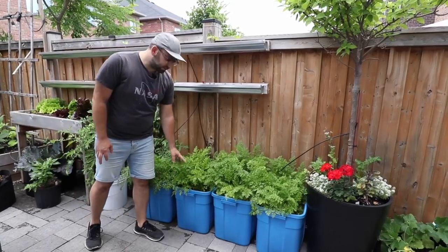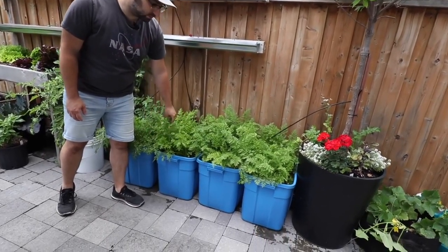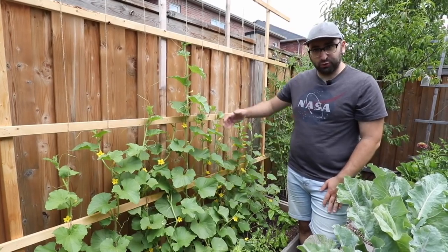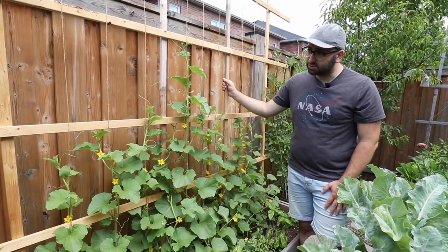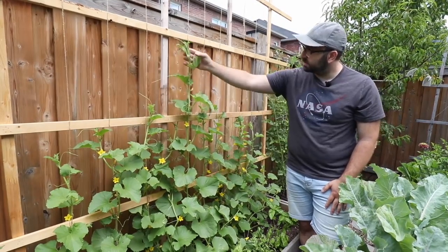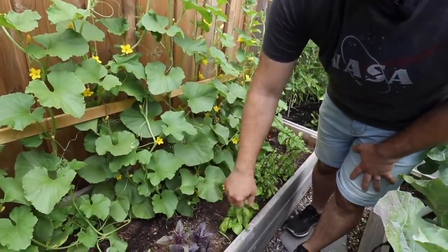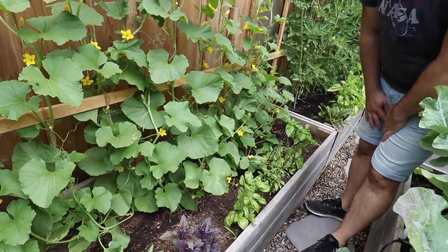Something new I'm trying for the first time this year is actually growing carrots in these blue storage totes. As you can see these carrots are very healthy and very happy. When space is at a premium, grow vertically — and this is exactly what I'm doing with my melons right here. I built this DIY trellis system to hold my melon vines and as you can see they're growing up trellising on their own, which liberates the space down here in the raised bed and allows me to grow other crops like herbs, beets, lettuce and other shallow rooted crops.